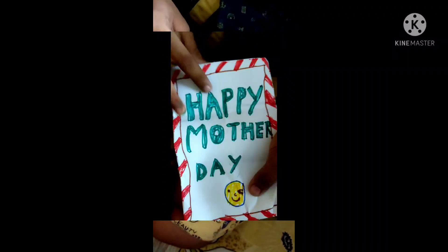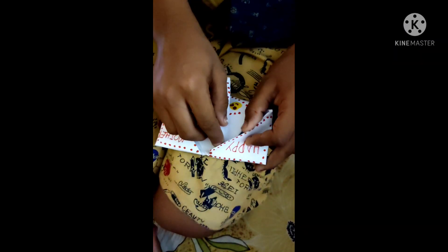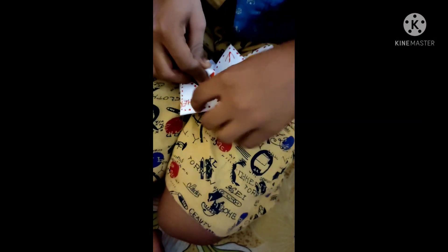I will close it. First you have to draw this path — first path, then above path. Then we will walk, and then we pull inside this path. See, this is me.